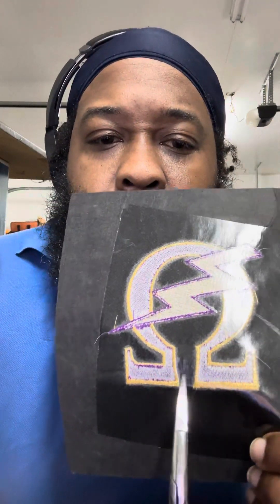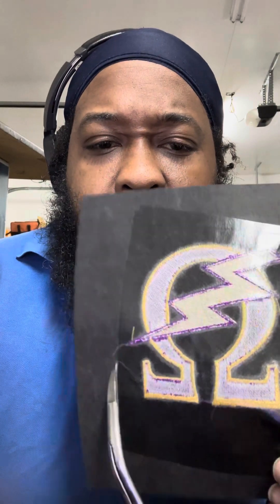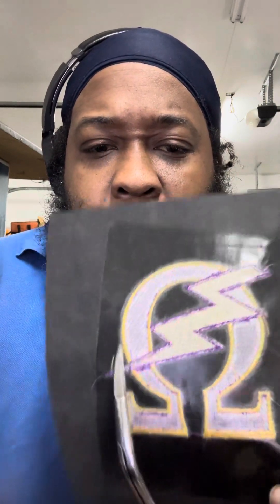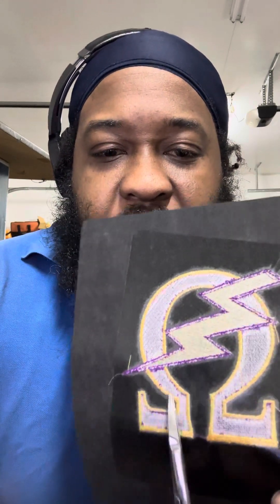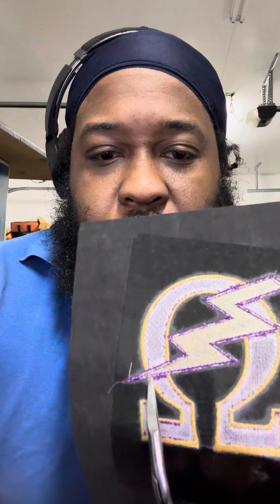You can see here we got that adhesive on the back. I like to have the adhesive on the back before I start cutting it out because it keeps the stitches together if you get a little too close. So we're just gonna go ahead and cut this out.